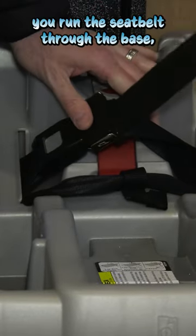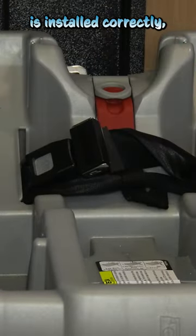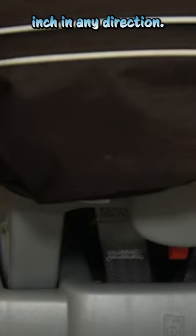For rear facing seats, you run the seat belt through the base, then pull to tighten. To make sure the seat is installed correctly, wiggle it side to side, back and forth — it should not move more than one inch in any direction.